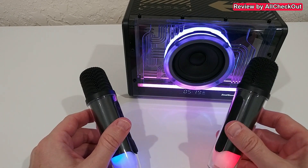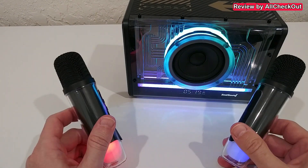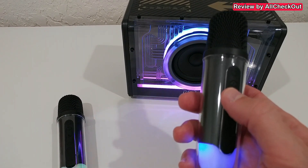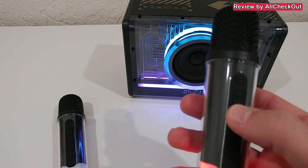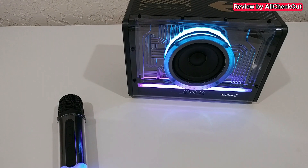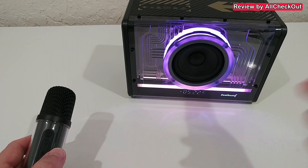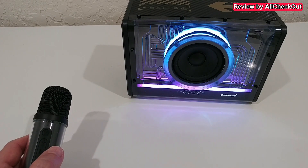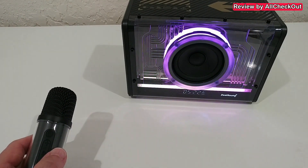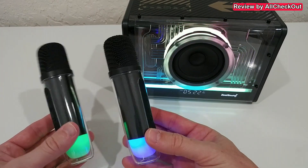Audio test one, two, three, four, five - and the second one: audio test second microphone - absolutely awesome, very good quality, sounds pretty amazing. We also have different voice priority settings with this button: short press for original sound, then 'dodge' effect, then 'baby' voice effect, and 'monster' sound effect.